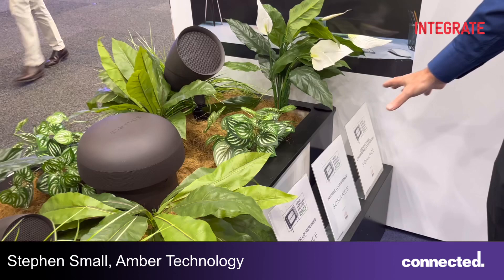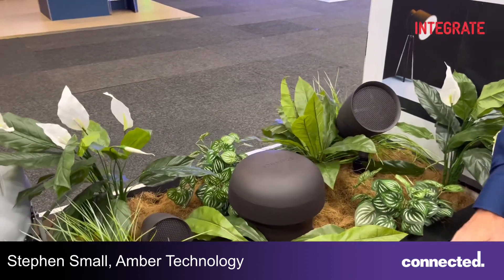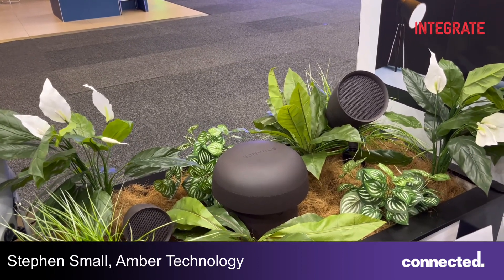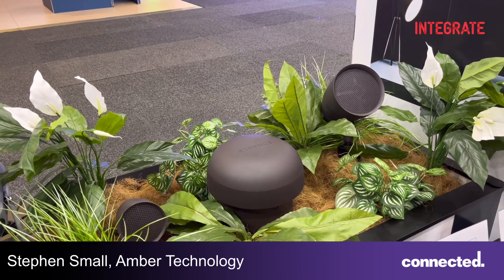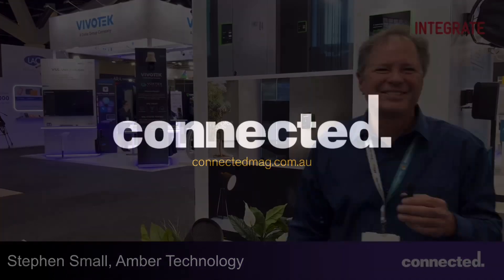The final thing we've got on show here is the garden speakers, or outdoor speakers, from Sonets. Sonets has a massive category of outdoor speakers — it's a very important part of the range, and we've got a selection of those here for you to see as well. We're also showing on the stand the James solution. James and Sonets combined have an amazing array of commercial solutions for you. Thank you very much — come and see us at Stand H28.